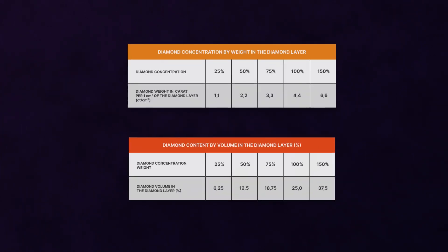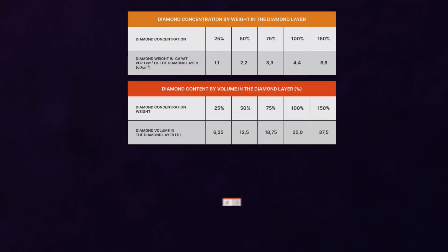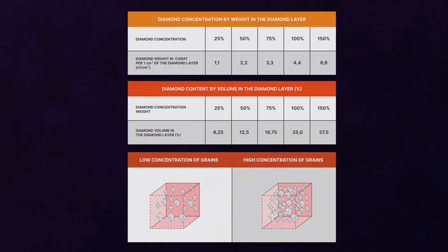Diamond concentration is one of the key indexes of how quickly and cleanly a stone works. The higher the grain content, the faster the diamond bar works — most often used on coarser stones. Conversely, the lower the grain content, the less metal is removed, and in most cases it is applied for finishing stones.